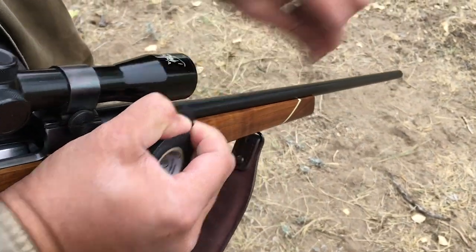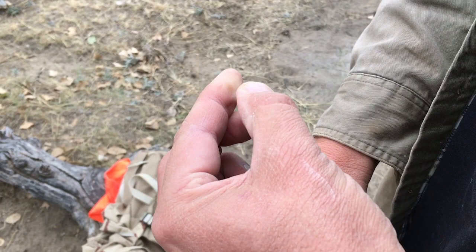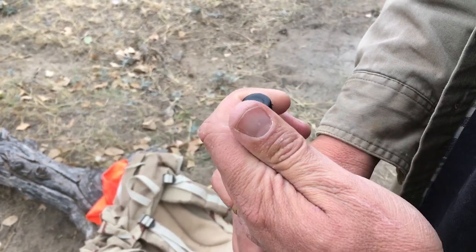The second shot will be with a piece of electrical tape. I'm just going to stretch this right over the muzzle of this rifle.